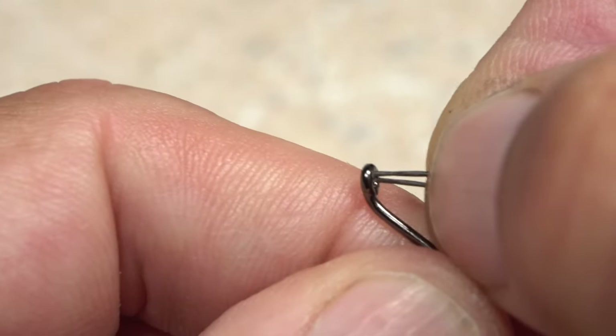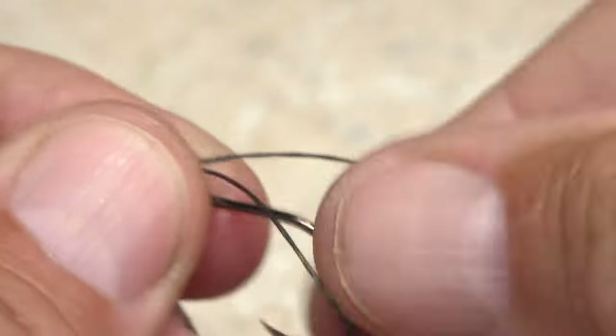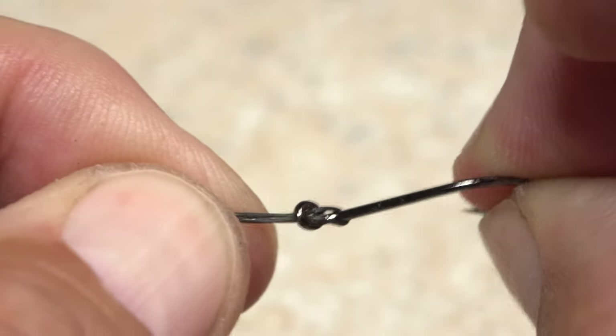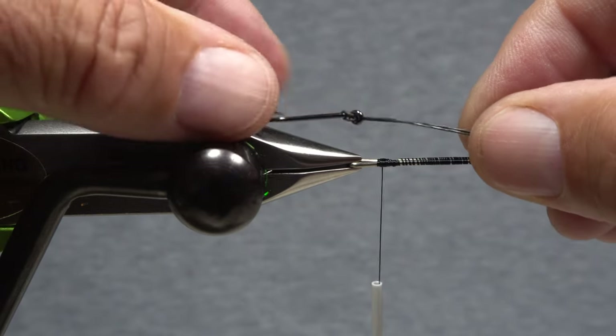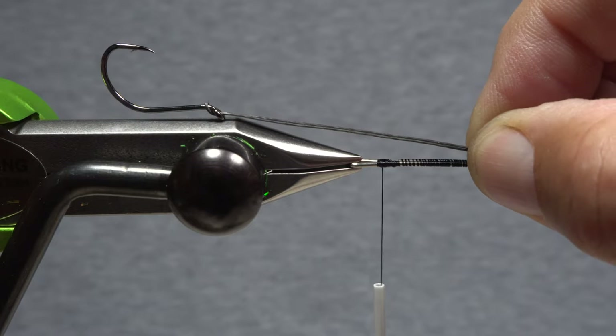Fold the FireLine in half and insert the two ends through the hook eye going from back to front. Loop the FireLine around the bend of the hook, then pull it tight to form a simple handshake loop connection with the hook point up. Measure the FireLine so there's just enough room for the hook to be removed from the loop after tie-in if necessary.